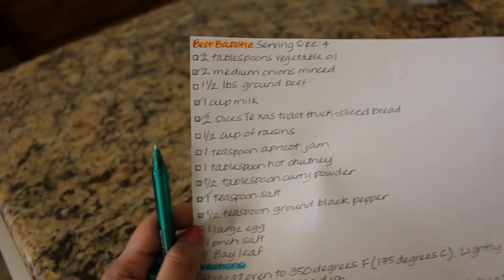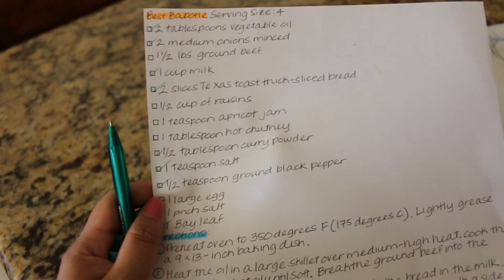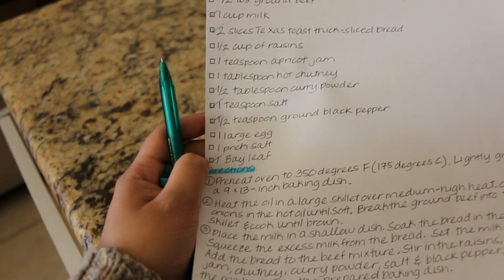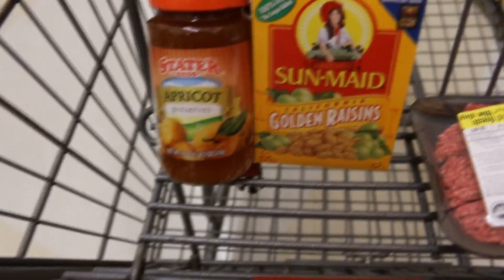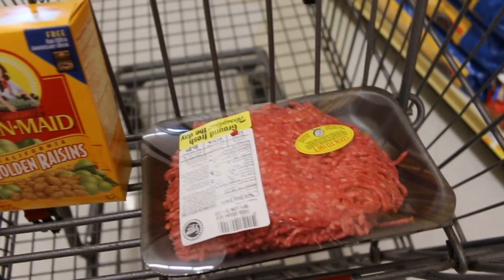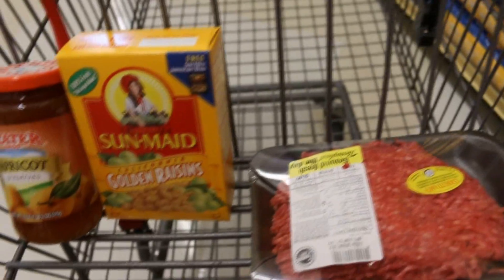So the things I need on my list are ground beef, half cup of raisins, the apricot jam, the chutney, and that's pretty much it. So let's go to Stater Brothers.